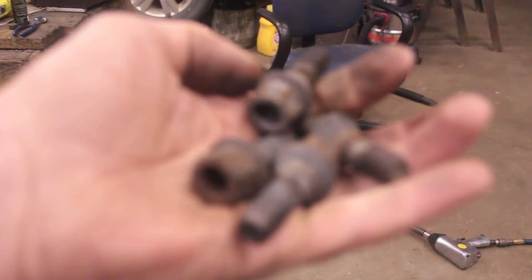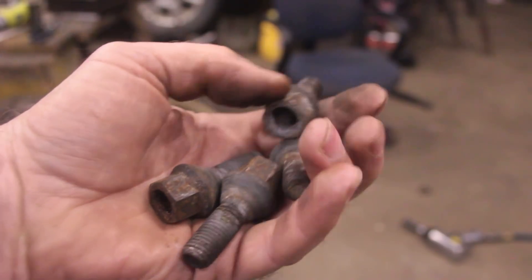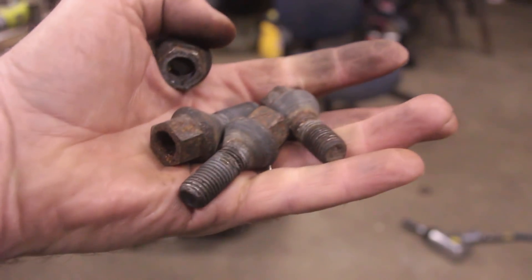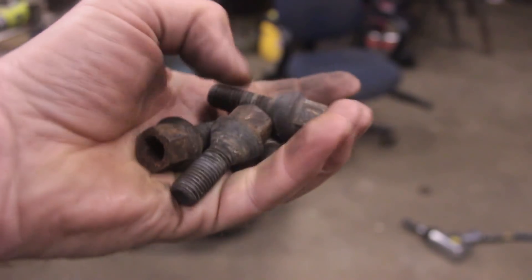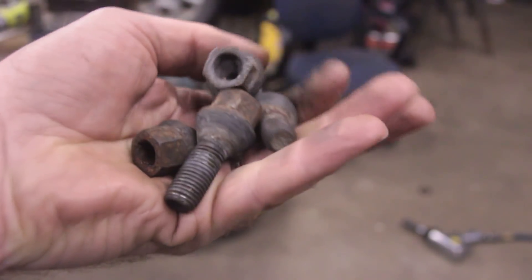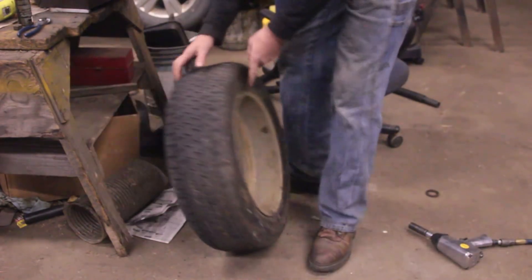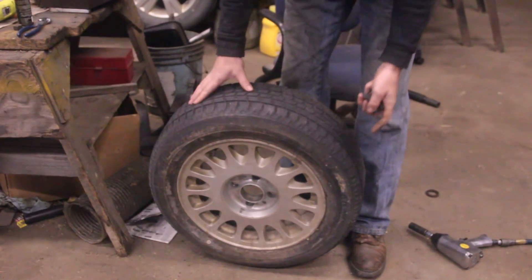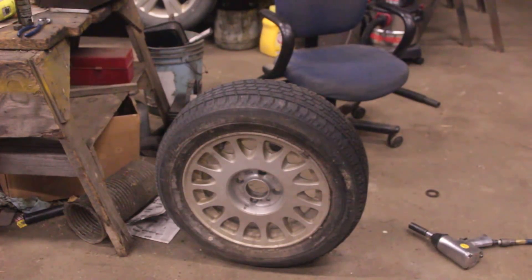This whole project has been an example of keeping crap you don't need and eventually finding use for it. These lug bolts are from my Mini Cooper which I sold several years ago - I got new wheels and they gave me new shiny lug nuts, so I have the old ones. The tire is from my brother's Saab, sitting in one of the sheds. It seemed too good to throw away, but the rubber is all sharp and the rim is actually bent - but that's my flywheel.